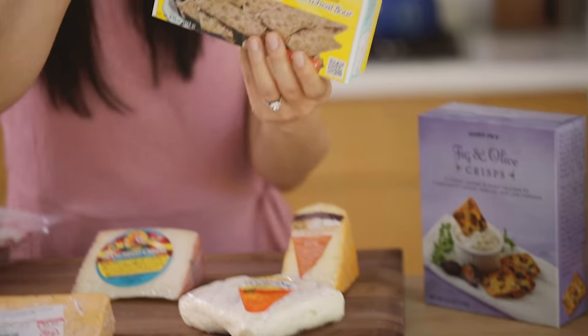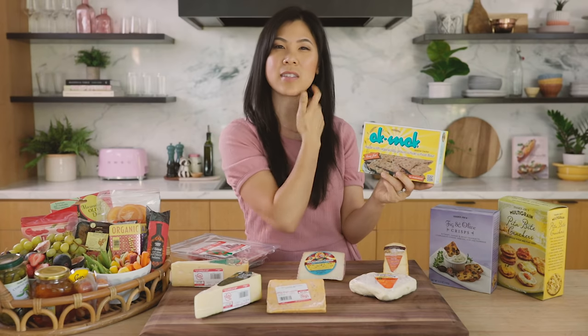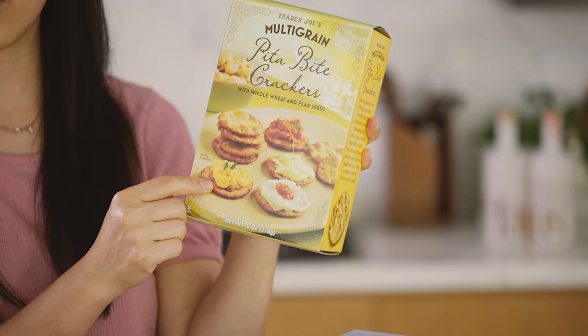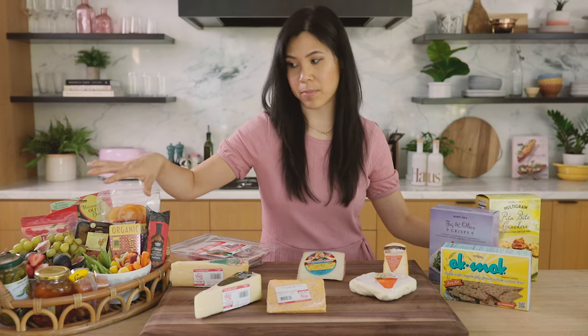We have some fig and olive crackers, these whole grain wheat flour crackers — they're Armenian cracker bread and I love them because they're crispy and have sesame on them, just full of flavor. And my favorite pita bite crackers. The crackers are going to stay on the side because I don't want them to compete or get soggy with the elements we have here.